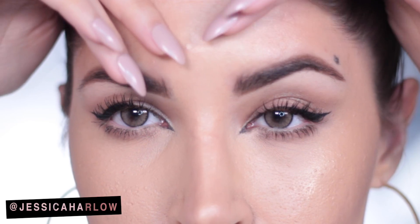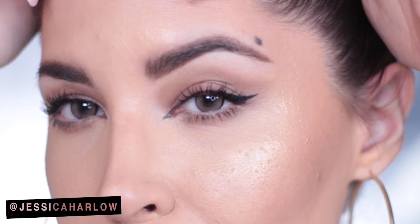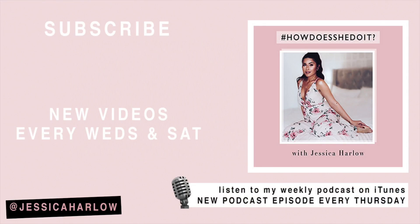Be sure to share it with your best friends so you guys can get ready much faster. I'm uploading new videos every single Wednesday and Saturday — subscribe so you don't miss a thing. I also have a weekly podcast called the 'How Does She Do It' podcast with Jessica Harlow, focusing mostly on motivational content. You can find it on iTunes by searching my name — new episodes every Thursday. All links are in the description box below.